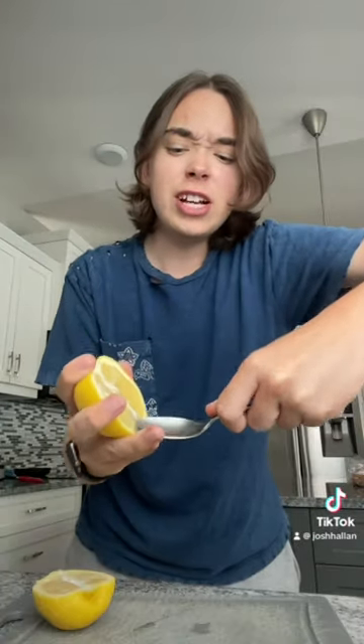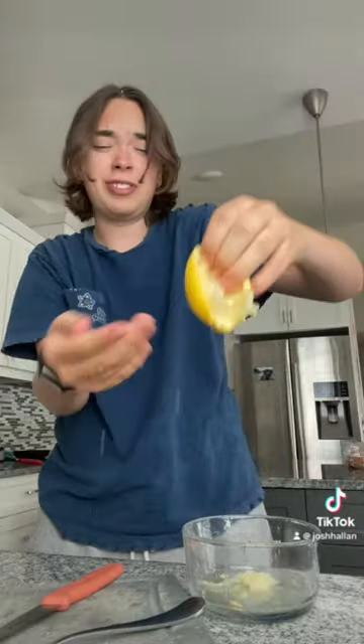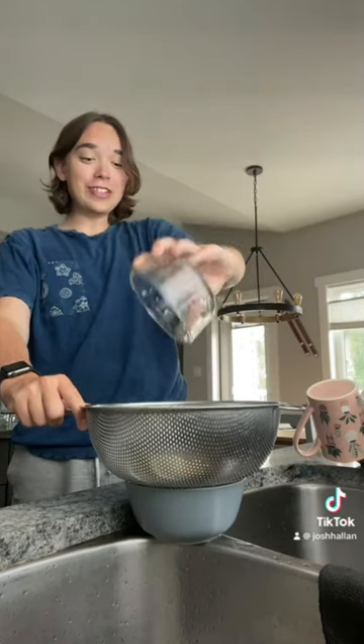First, I have to scoop the flesh out of the lemon, which actually sounds really disturbing. Don't know how you're supposed to do this. I'm successfully removing the flesh. Gross. Now I have to strain the lemons to get all of the delicious juice.